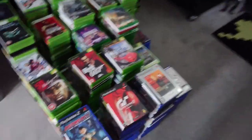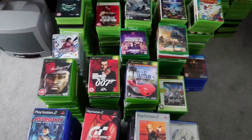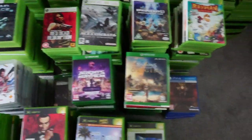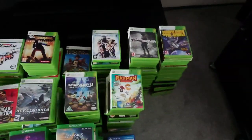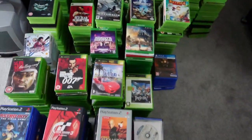Everything from there is emptied out onto here. On this pile we've got obviously PS2, original Xbox, PS3, Xbox One, a small pile of PS4, and the rest is quite a lot of Xbox 360. It'll obviously go on the shelving in the other room over the next couple of days.